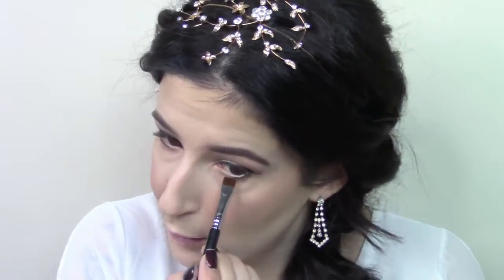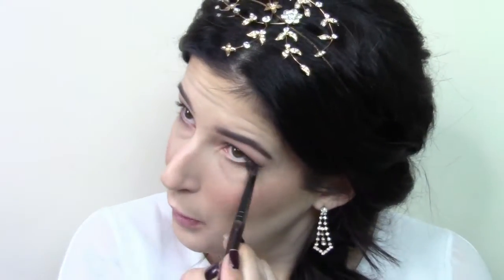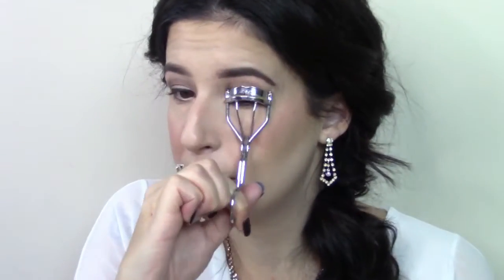Going in with the Sigma E15 brush and Mocha by Makeup Geek, I'm just going to push that into my lower lash line. I'm then using the Makeup Forever 218 Wavy Brush with some Beaches and Cream by Makeup Geek and I'm just going to use that to blend that out. Going to curl my lashes and use some Lash Accelerator by Rimmel, and then I'm just popping on some Ardell Demi Whispies.